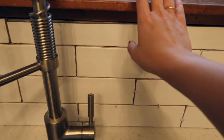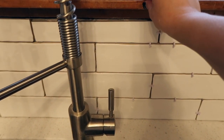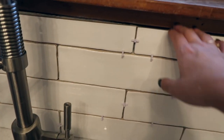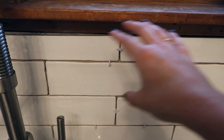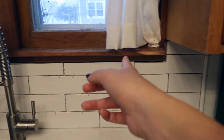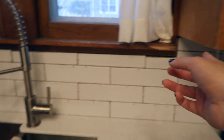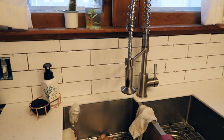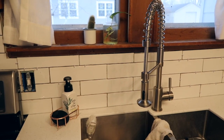I forgot to mention one thing we have to fix. These windows are original to the house so eventually we're going to replace them — that's what this wood is. We obviously couldn't tile up to that because if we wanted to take the window out we'd have to rip out the tile, which is kind of dumb. So we are going to do either a piece of trim here or figure something out. That's what we've just been doing this whole time — just going with the flow and figuring it out.